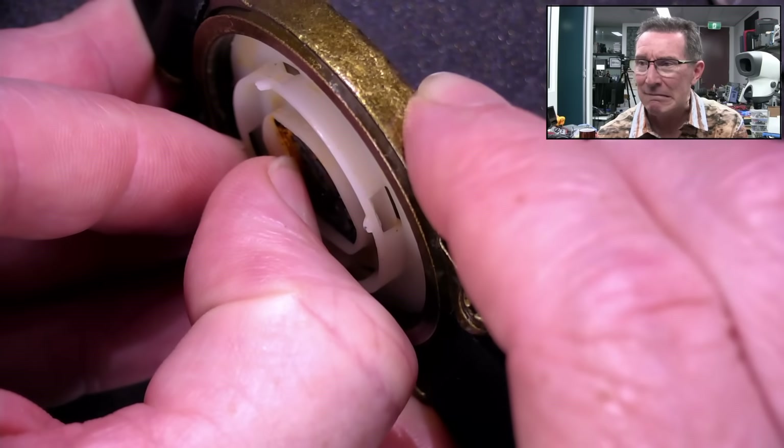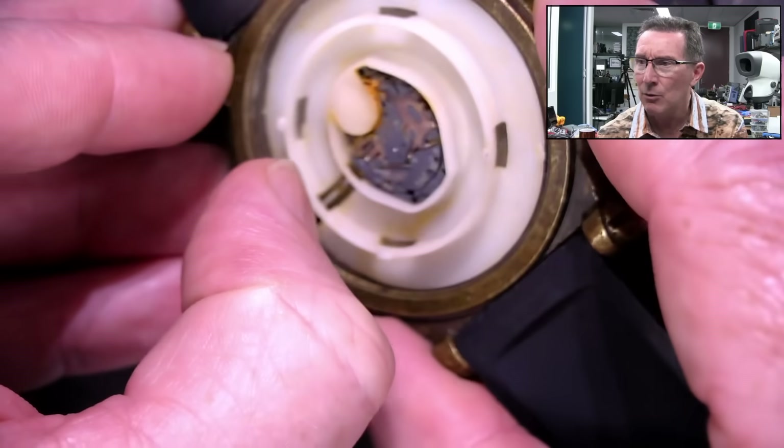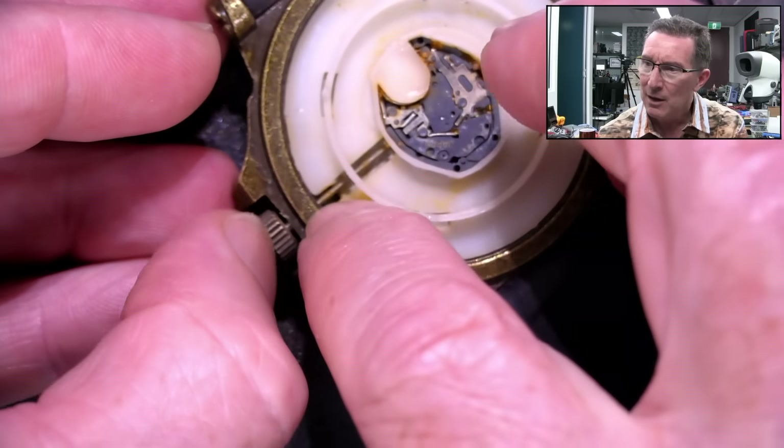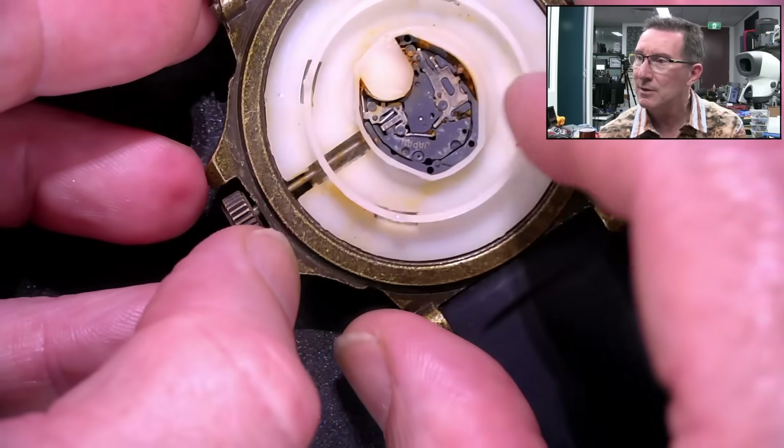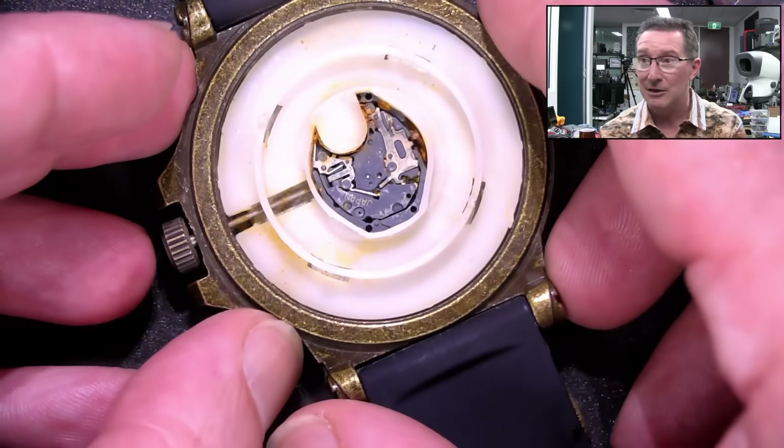It's been less than... Oh. Yeah, I don't want to take it out. I don't know how the crown shaft comes out of there. Anyway, yeah, it's not good.